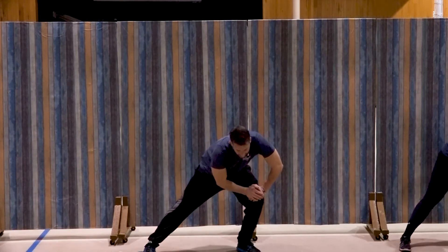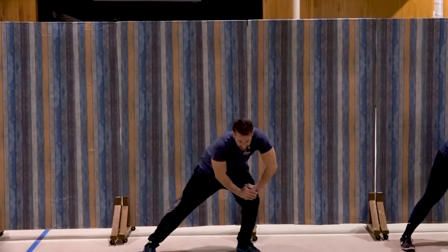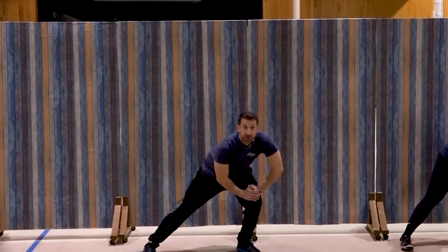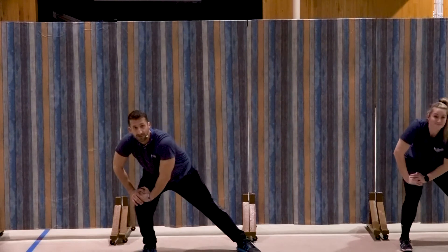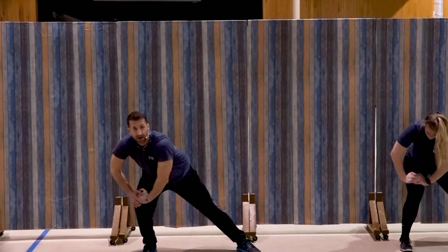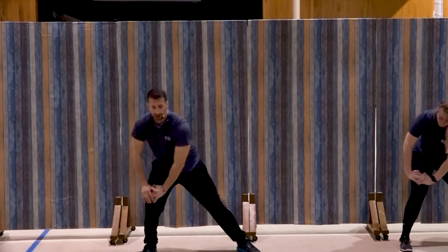Hold for ten, nine, eight, seven, six, five, four, three, two, one. Good. Switch sides and hold for ten, nine, eight, seven, six, five, four, three, two, one. Good.